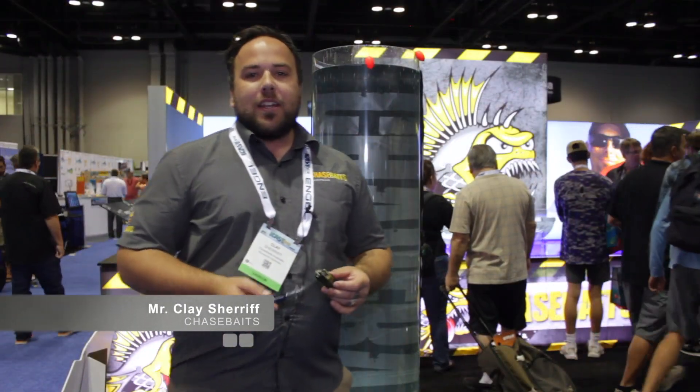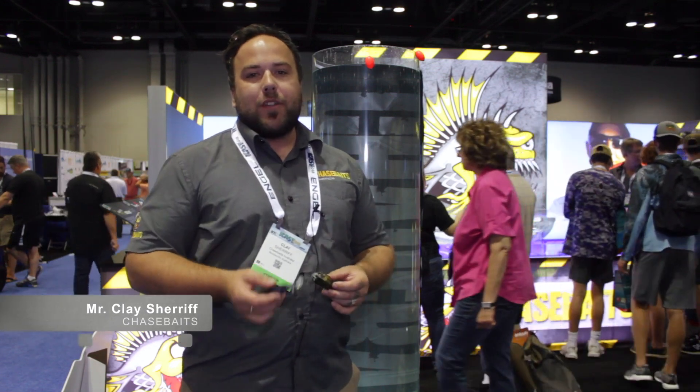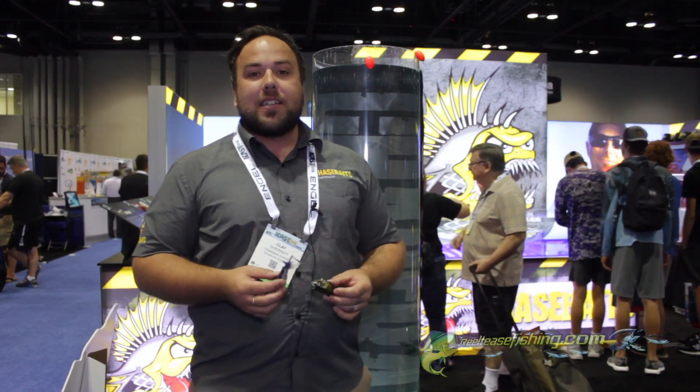G'day again, it's Clay here from Chasebaits Australia, here with Real Tees Fishing again on our booth here at iCast 2018.